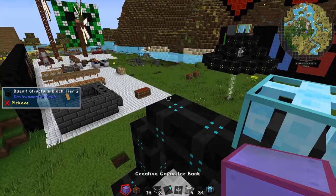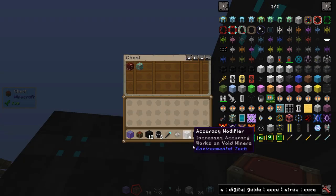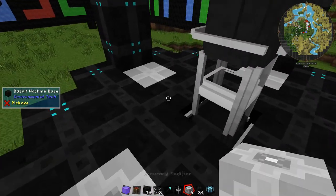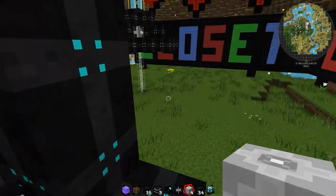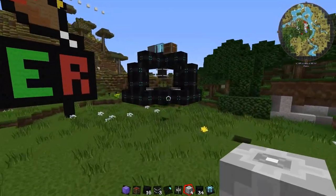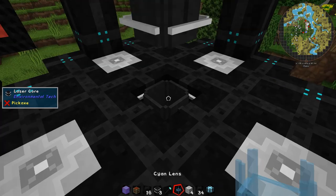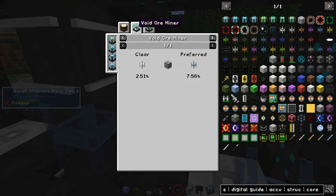Add the power source and a chest and it should start collecting. You can see it's already found some emerald and some nether quartz. You can change the accuracy of this using modifier cores — put these accuracy modifiers in like this. That increases the chance of finding a specific material linked to the lens. So if we swap out the clear lens for this cyan lens, this lens will give you a higher chance of finding whichever material it specializes in.